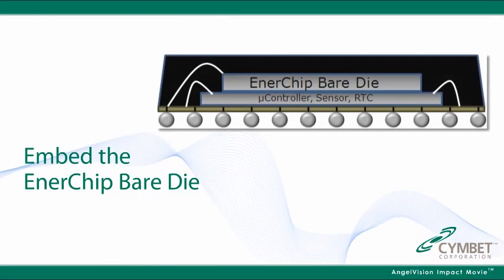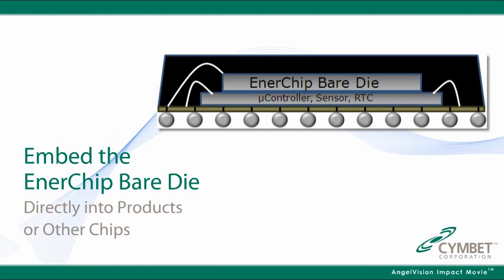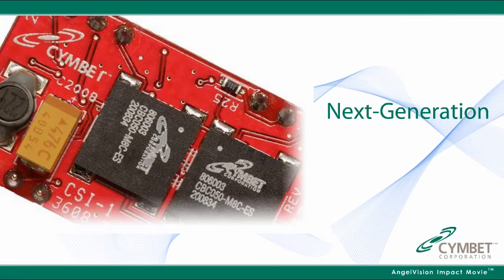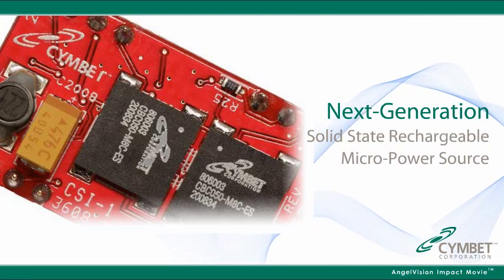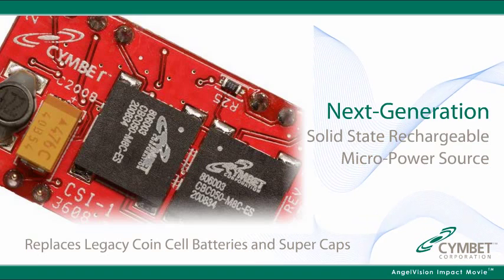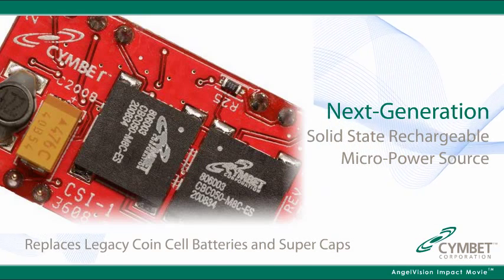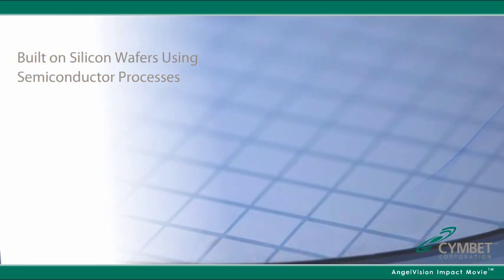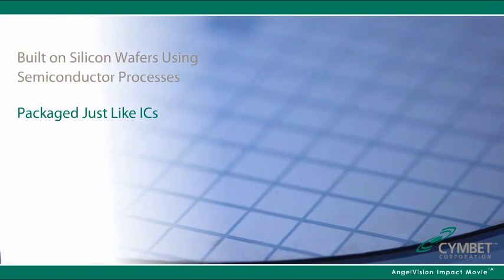You can even embed the Enerchip bare die directly into products or other chips. Enerchip energy storage chips are the next generation solid state rechargeable micro power source that replaces legacy coin cell batteries and super caps. Enerchips are built on silicon wafers using semiconductor processes and packaged just like ICs.